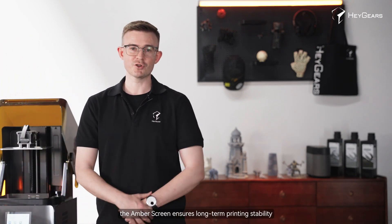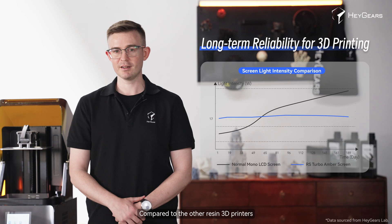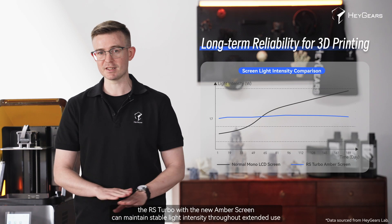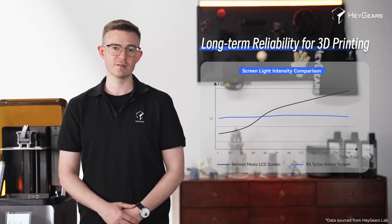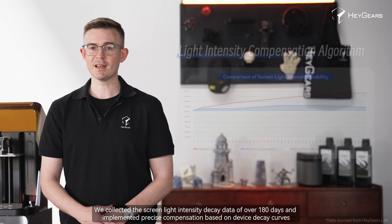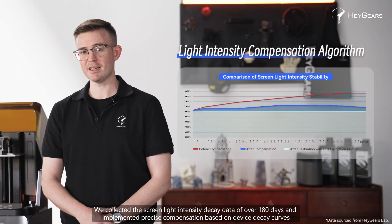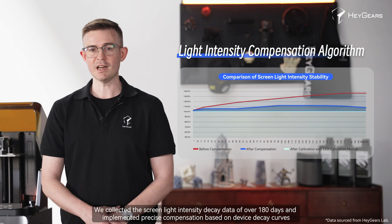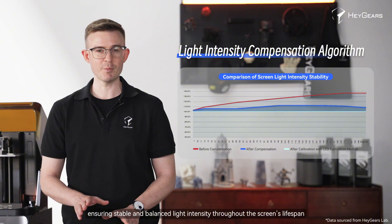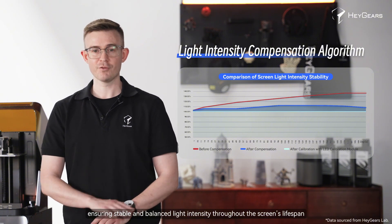Thirdly, the amber screen ensures long-term printing stability. Compared to other resin 3D printers, the RS Turbo with the new amber screen can maintain stable light intensity throughout extended use. This exceptionally stable light intensity can be attributed not only to the dye polarizer film and optical film layers, but also our light intensity compensation algorithm. We collected screen light intensity decay data over 180 days and implemented precise compensation based on device decay curves, ensuring stable and balanced light intensity throughout the screen.